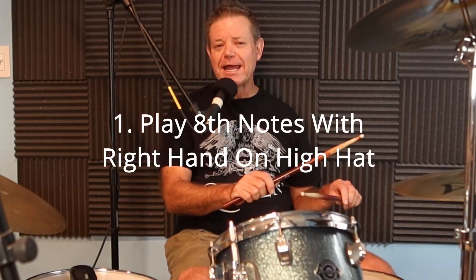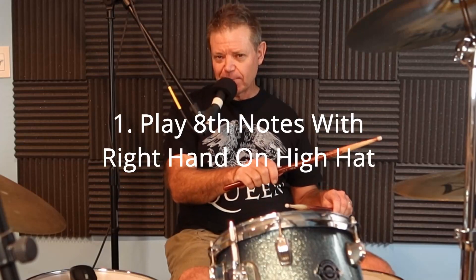Step one: play eighth notes with your right hand on the closed hi-hat cymbals. One and two and three and four and, one and two and three and four and.